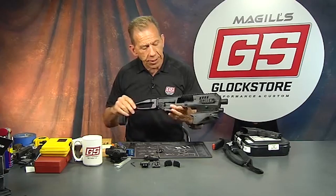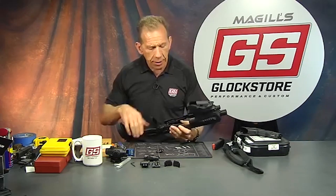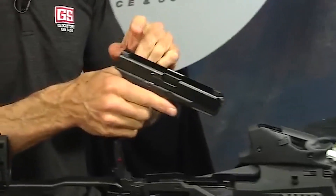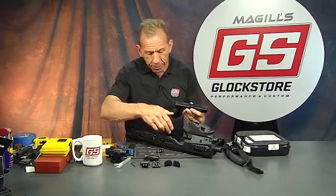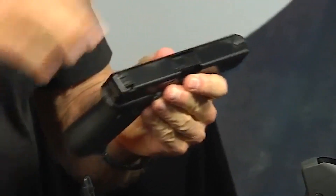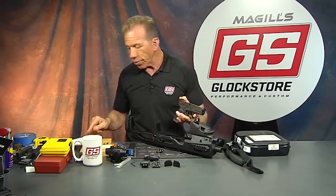The MCK 2 will now accept Glocks with suppressor height sights. A lot of people couldn't fit their gun in because their sights were too tall. They made the cavity large enough to accept suppressor height sights, which is another nice improvement. The charging handle has also been improved in how it wraps around and captures the serrations.